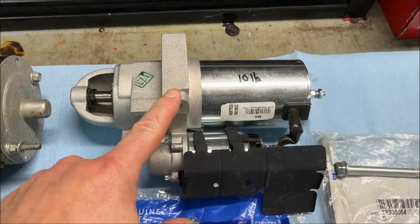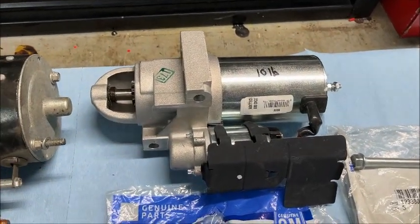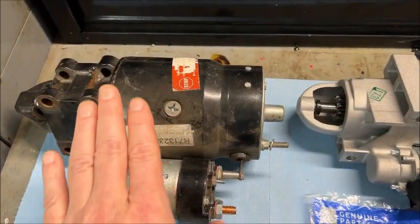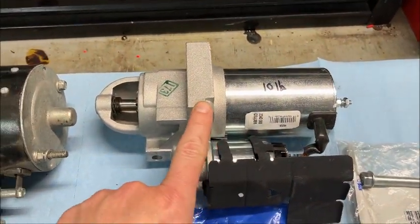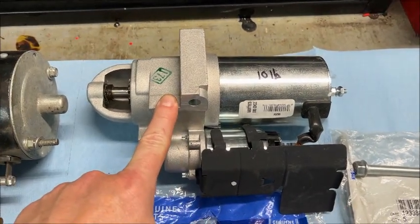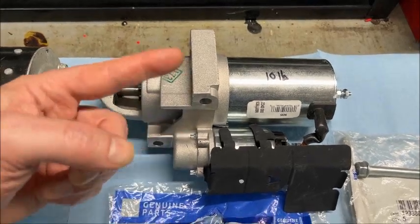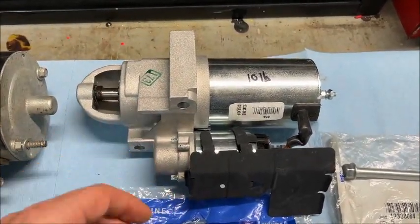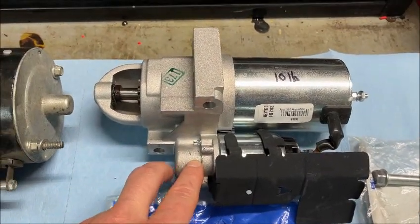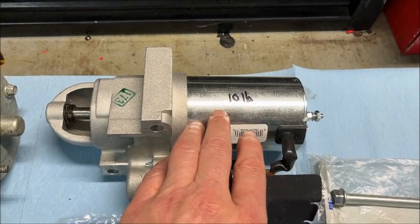Anyway, this here is a Delco Remy design. Back in the late '80s, GM recognized they had a problem with the 10MT and came up with this — it's called the PG 260. The P means permanent magnet and the G means gear reduction. There's actually a little planetary gear set in here that operates just like a cordless drill, and that makes everything quite a bit smaller.